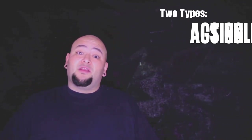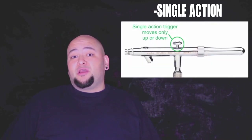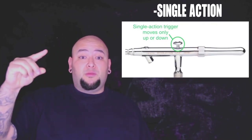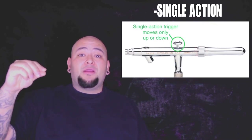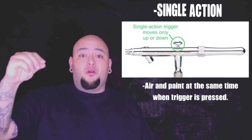Number one, there are two types of airbrushes: single action and dual action. A single action airbrush's trigger has one function. When you press it down, you will get air and paint at the same time. It's kind of like on or off.